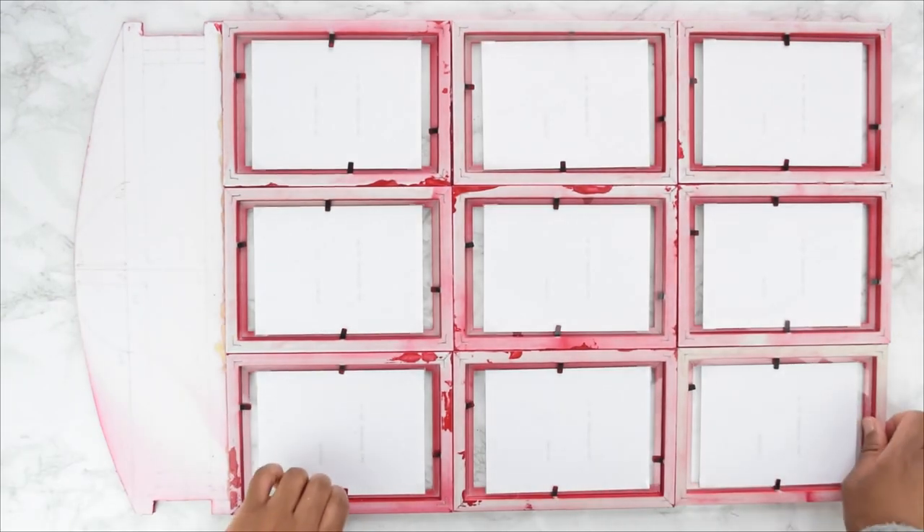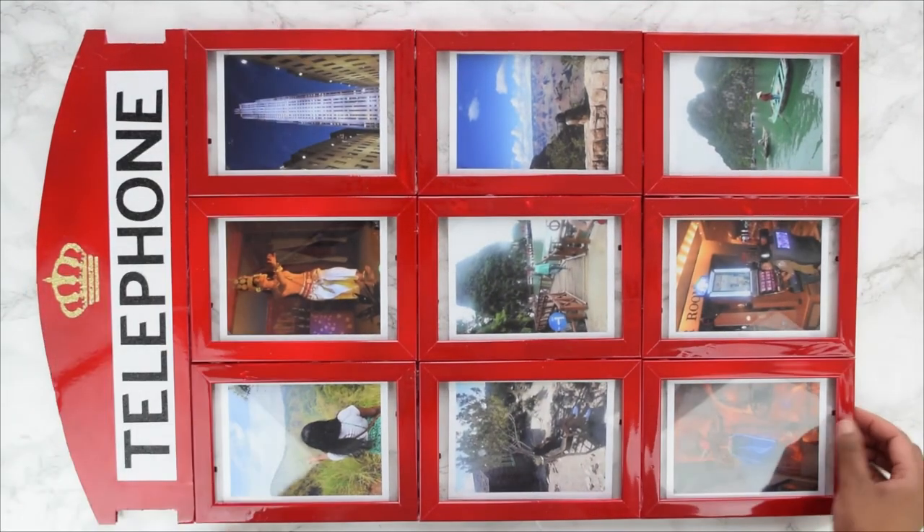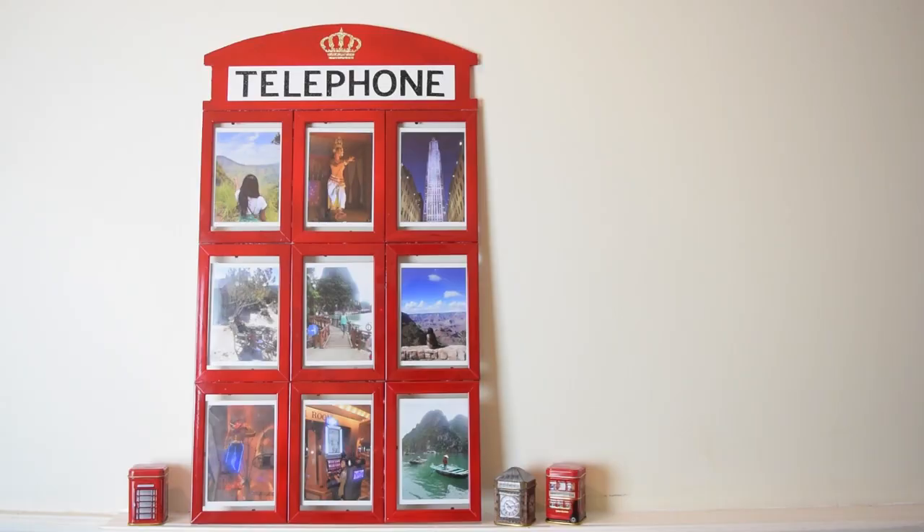Once everything was stuck down, my phone booth photo frame was finally finished, and I absolutely love how this turned out.